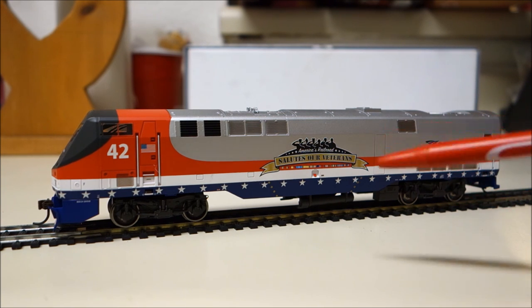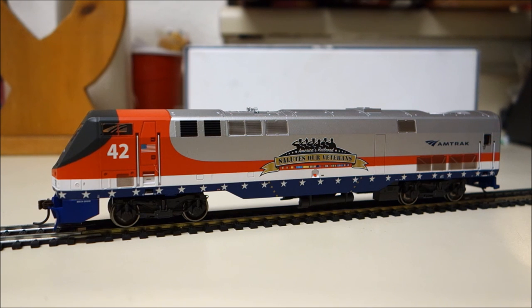I wish you guys luck in finding one, and thank you so much for watching this review of the Amtrak Veterans Locomotive here in HO scale. If you guys like what you see, feel free to like, subscribe, and or leave a comment, whatever you so desire. From here in Houston, Texas, and for Rails of Houston, this is Bobby Johnson signing out — thank you very much.